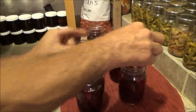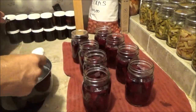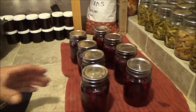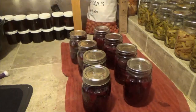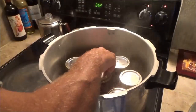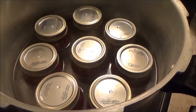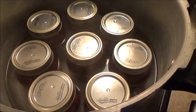Next, make sure you wipe your rims. Now we'll put on our lids and get them down until they're finger-tight. Now that they're all in the canner, we have to wait for it to come up to a boil again, and then let it boil for 10-15 minutes. I swear that's the most important part — you're still going to get some broken jars, but if you want the least amount, make sure everything gets heated up to boiling for quite a while before you put the top on the canner.